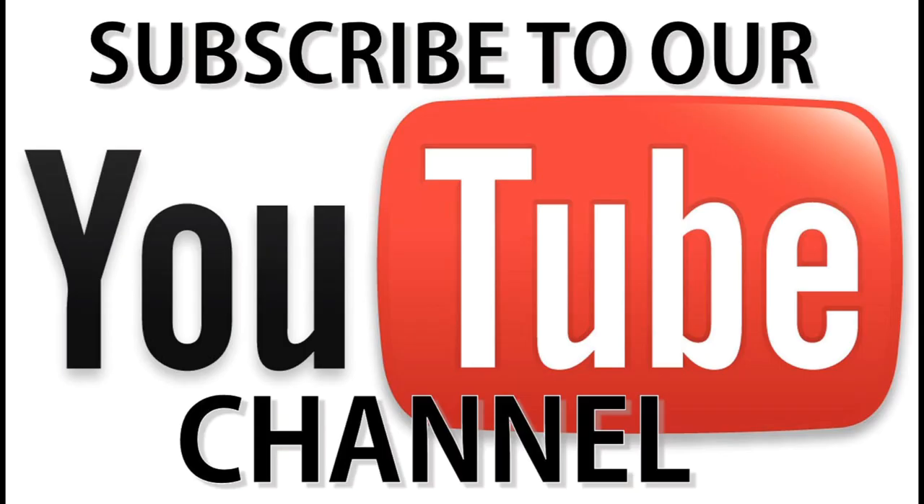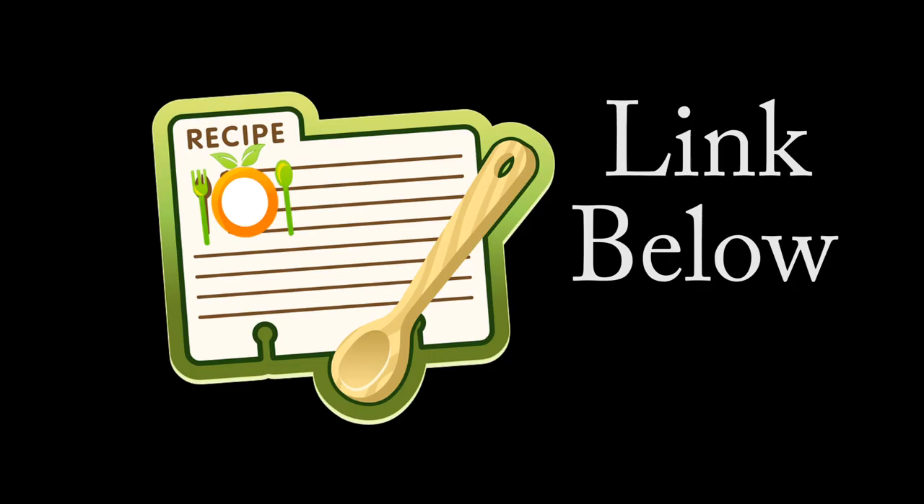Come join us on social media, we'd love to have you. Go ahead and subscribe to our YouTube channel below and click the like button if you enjoyed. The recipe link is below. Here is some more of our main course meals and over here is a link back to our website. You guys have the best — take care.